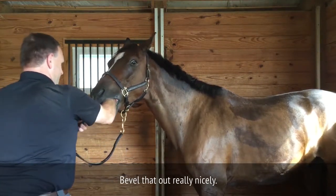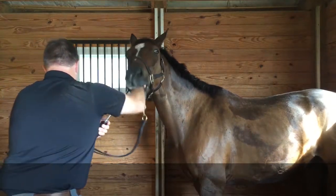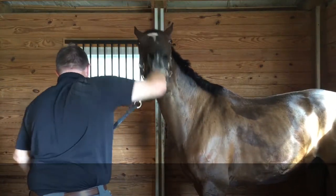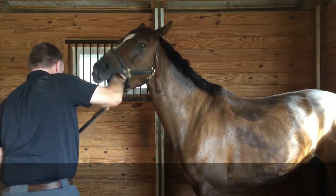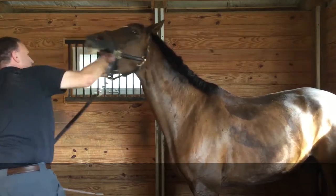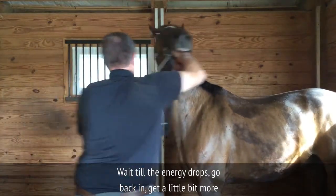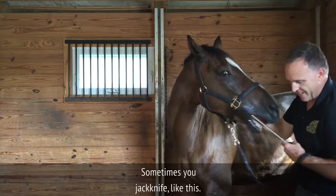There's just a small sharp edge resting right next to the tongue — that'll pull out really nicely. The palatal side of the upper cheek teeth. This is what we call squirming in the dentist chair. So I just wait — wait until the energy drops, go back in, get a little bit more done. Sometimes you jackknife like this.